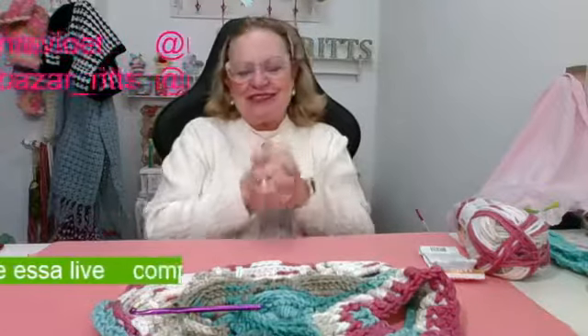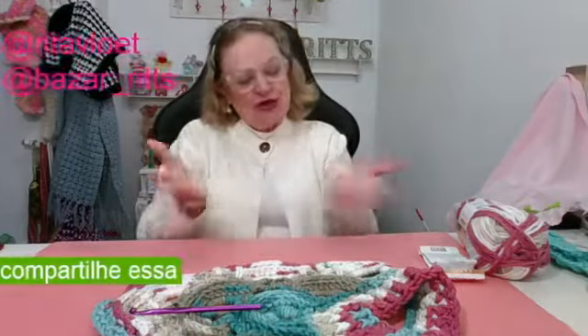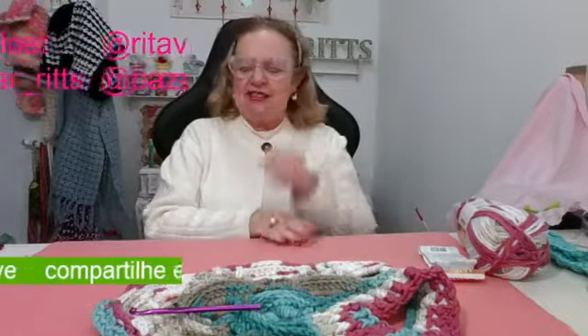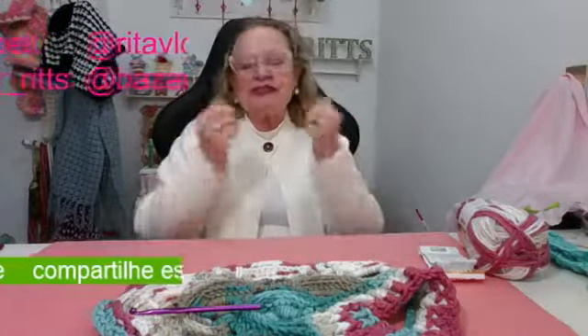Meu Deus do céu, que graça, que bênção tem sido essas lives na minha vida! Porque eu conheci vocês, a gente só recebe bons comentários, vocês me dão muita força. Por isso eu peço a vocês que se inscrevam nas nossas redes sociais, ativem o sininho, deixem o joinha, porque assim vocês nos ajudam bastante, e compartilhando essa live vocês também dão uma força pra nós.